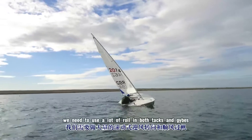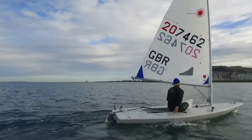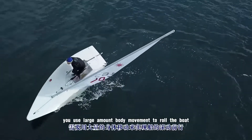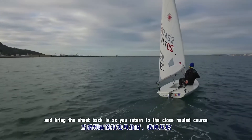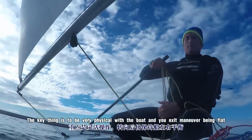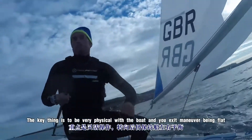In light winds we need to use a lot of roll in both the tacks and the jibes. In a good roll tack you use a large amount of body movement to roll the boat, then bringing the sheet back in as you return to the closed haul course. The key thing is to be very physical with the boat and then you exit the manoeuvre being flat.